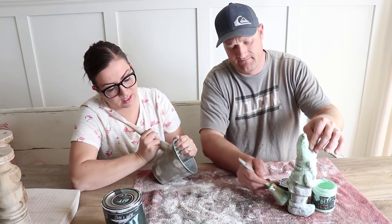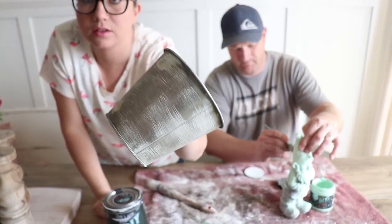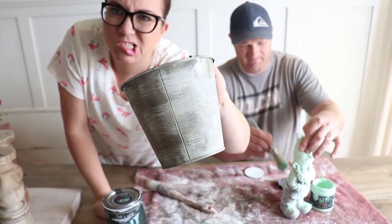It's a patina — an oxidized patina. Let me show you this. See that? Looks pretty good.